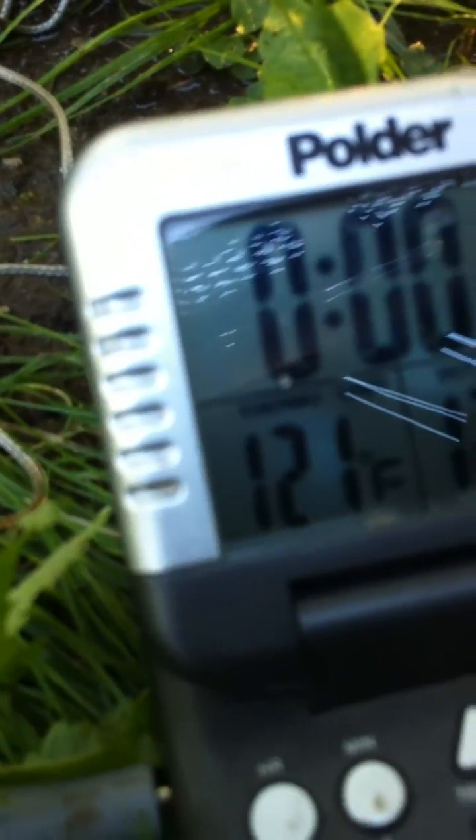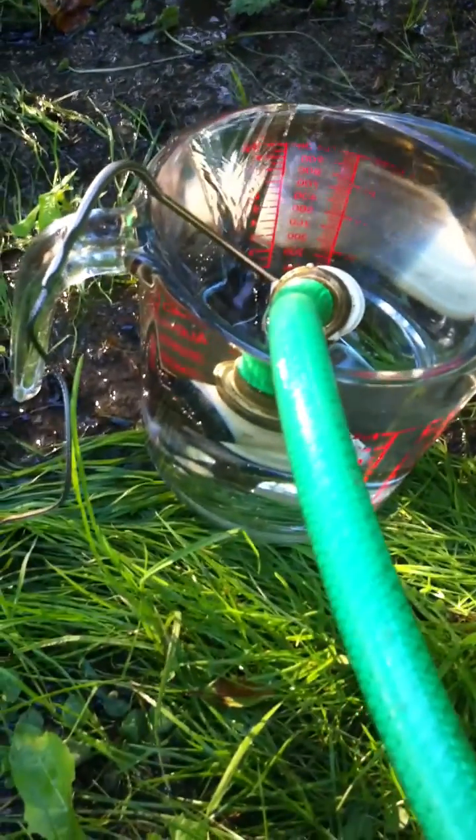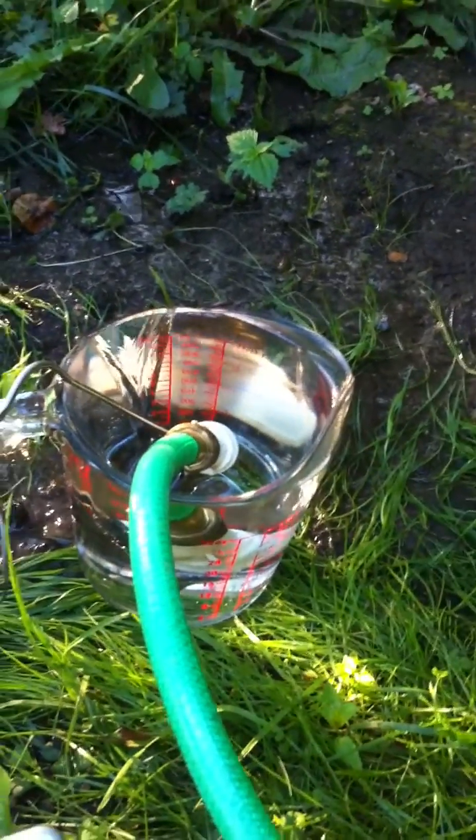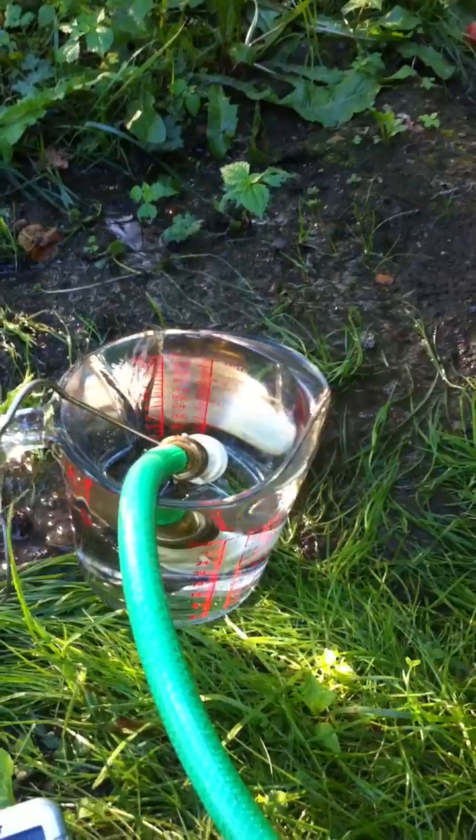I've got water flowing through the mound coming out the return loop, and we can see over here that the water coming out is 121 degrees Fahrenheit. I've measured the flow rate and it's flowing at half a gallon per minute, which equates to 30 gallons per hour.